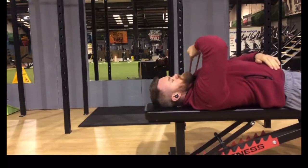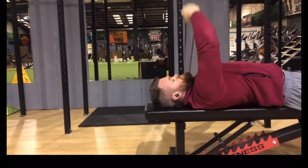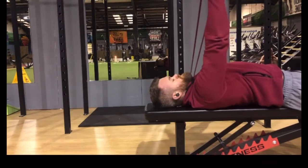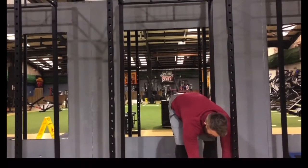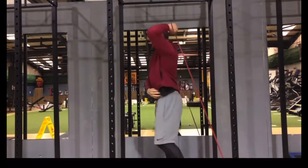You will see me kink my elbow out to the side — this is just to show you what not to do. So keep that elbow over your shoulder and squeeze that tricep from start to finish.